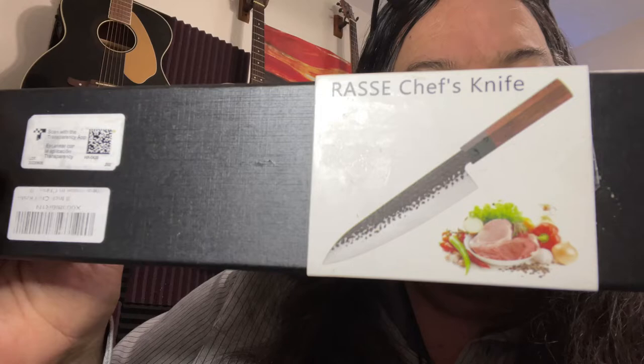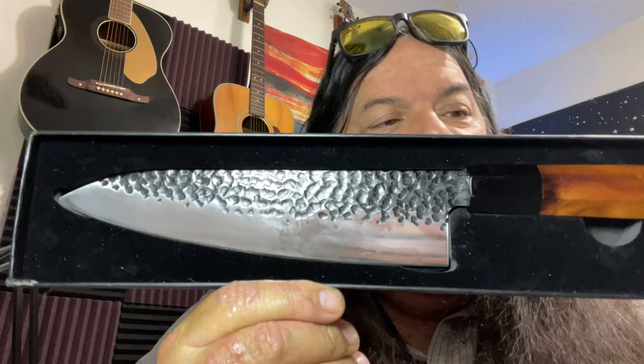This is the Rossy Ross chef's knife, a Japanese style chef's knife I got off Amazon a while back. UPS decided to do a little chitter-chatter on the end — don't know what they were doing, playing football with it or something. They kind of mangled the packaging, but the knife itself came out great. It comes in a box with a little card showing other products they have.